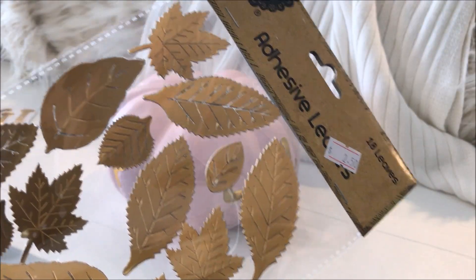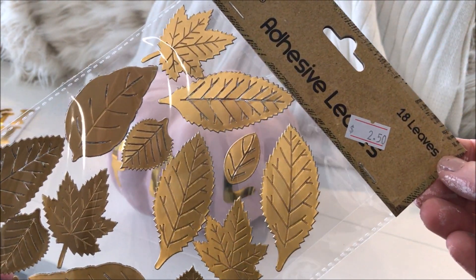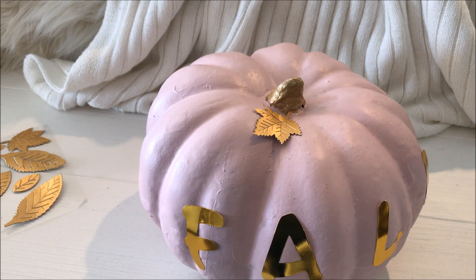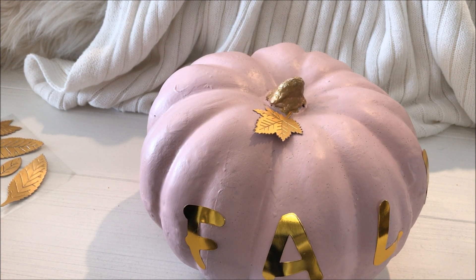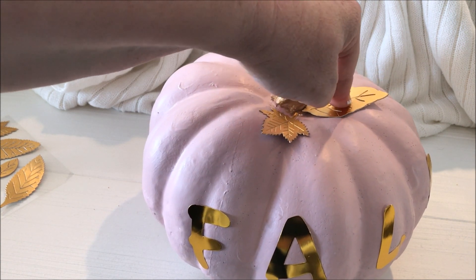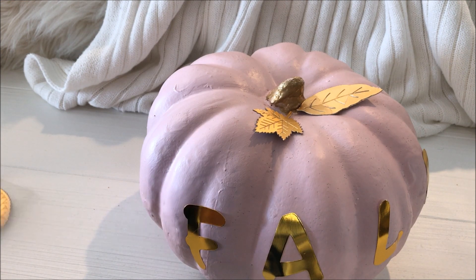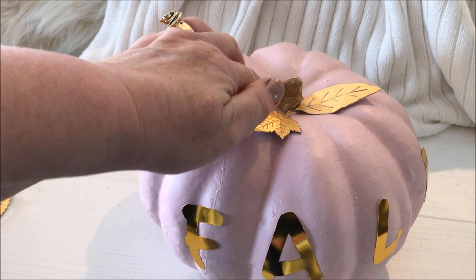I also found at my local dollar store these beautiful adhesive gold leaves — they were perfect to go on top of my pumpkin. I found them in the middle of the store.